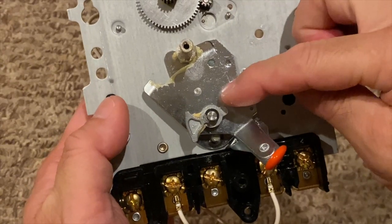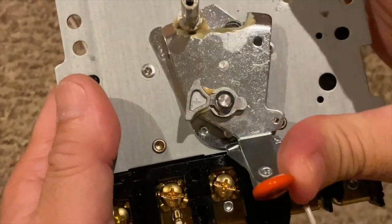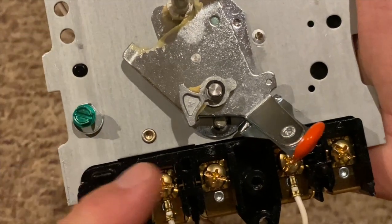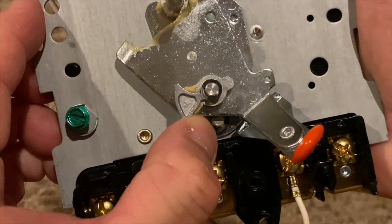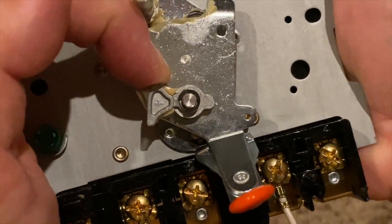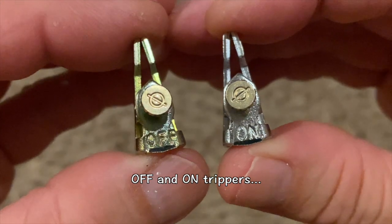Now let's look at the switch. The lever manually turns the switch off and on. The off tripper automatically turns the switch off, and the on tripper automatically turns the switch on. Speaking of the trippers, here they are.